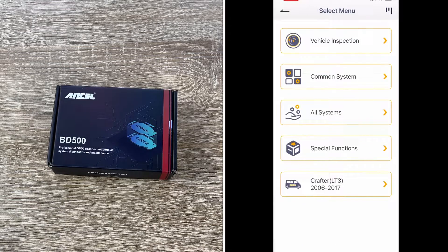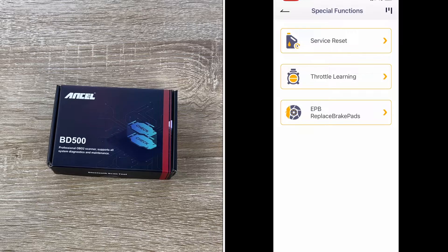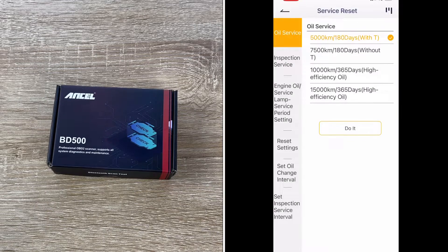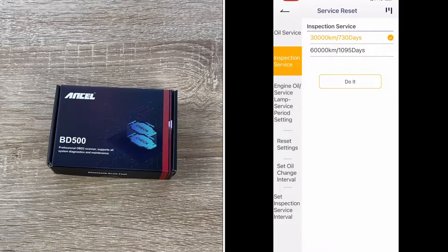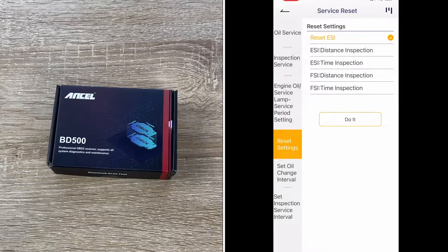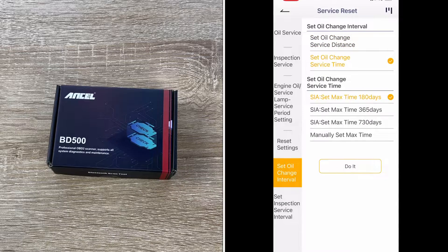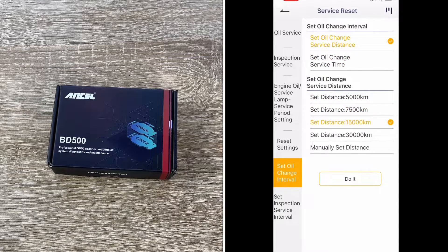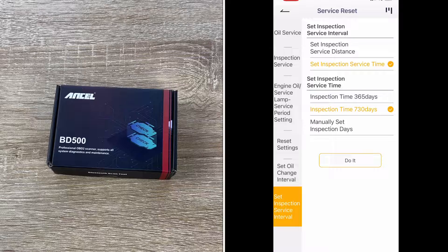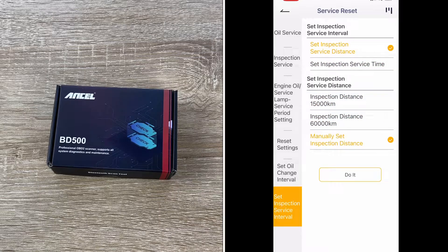So we don't get ripped off or have to pay for repairs we don't need. Most car scanner apps today are designed for ordinary motorists and are extremely user-friendly. The BD500 scanner with a free OBD2 app is generally easier to use than any handheld scanner and offers more support — no car knowledge required. It's really easy, as you can see.